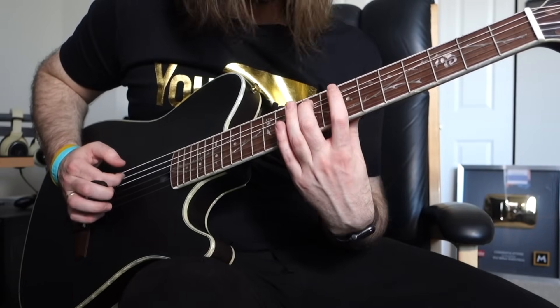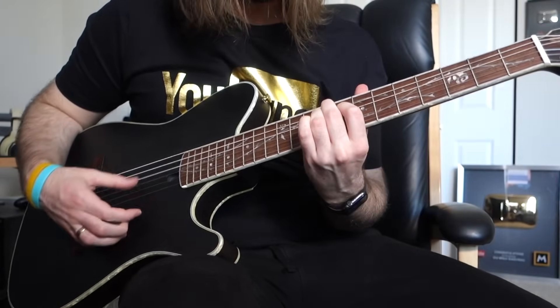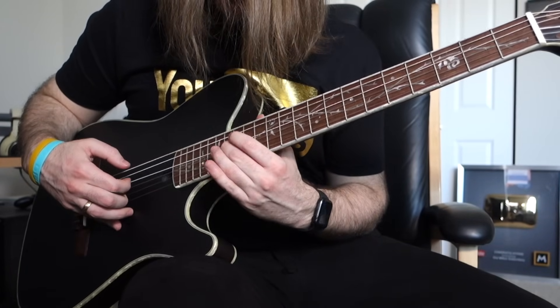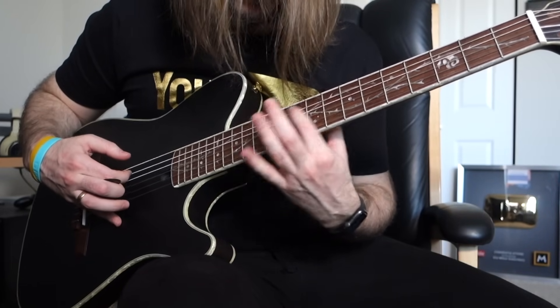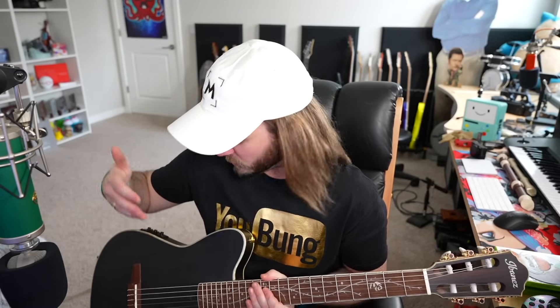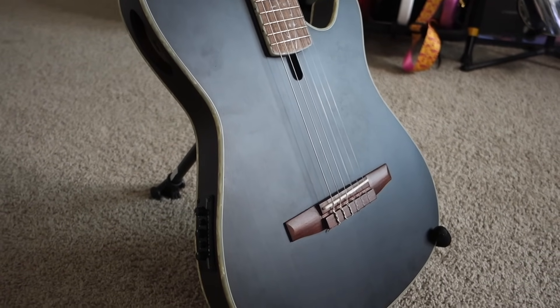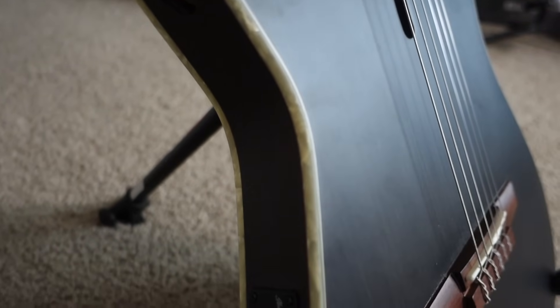It's very important to have a guitar that is simply fun to play, and that comes with ease of access and playability. With the thin body, cutaway for the upper frets, and lighter weight, this guitar is very playable and accessible for all kinds of players. The body is very thin especially compared to most acoustic and classical guitars — this is just very different in a good way.